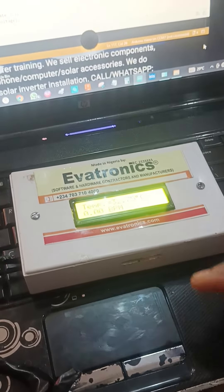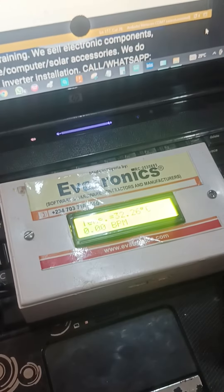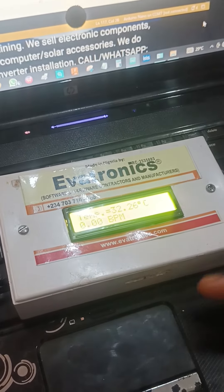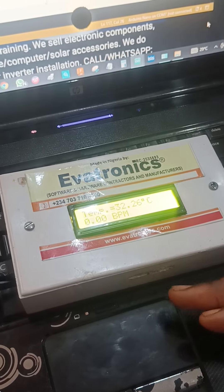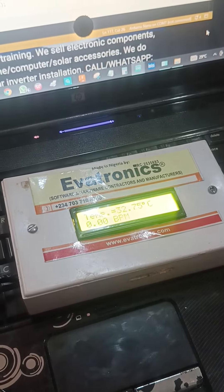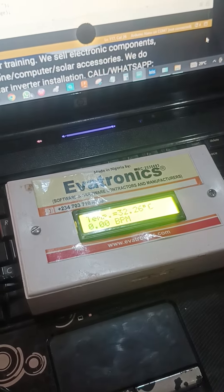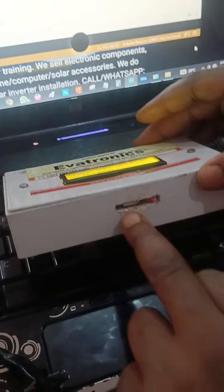So this measures body temperature, it measures heartbeat rate, it displays the readings on screen, and then it has a SIM card for alerting a doctor when the patient has fever or some other emergency cases. You can see there's a SIM card here.